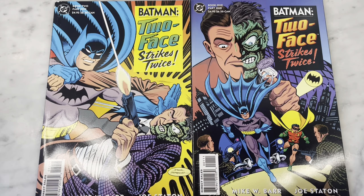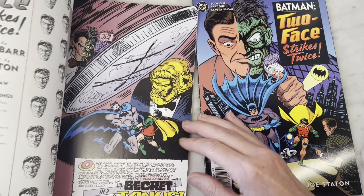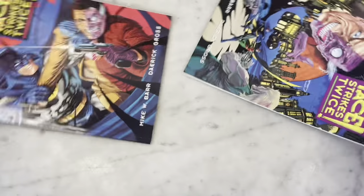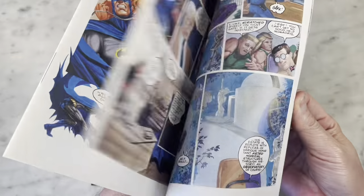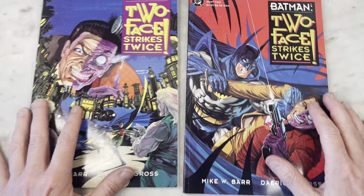Batman Two-Face — what year is this from even? 1993. It's a flip book, the bookshelf format that DC used to do. Did they call it the prestige format? Marvel was bookshelf, DC was prestige. That is correct.